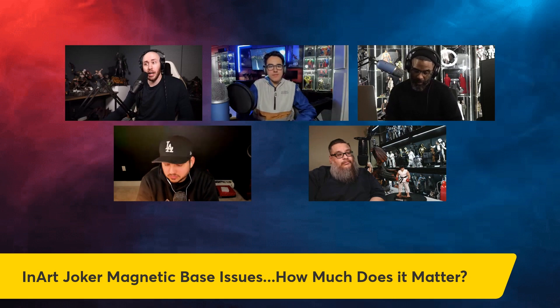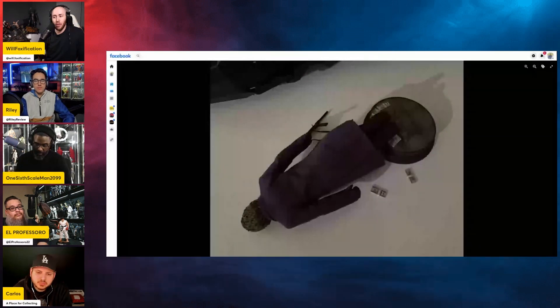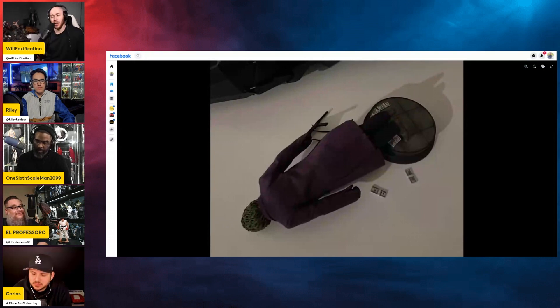I talked about this on Lael's show and mentioned it in my review, and it's been mentioned by Dante, Man Hot Collectibles, and other collectors. This was a photo posted in one of the groups — it wasn't actually the person who posted it, it was someone else's. Who knows, maybe it actually fell over, maybe someone knocked it over on purpose. But we have had some reported issues and I've seen a lot of super happy customers too, but some are wary and concerned about the magnets.